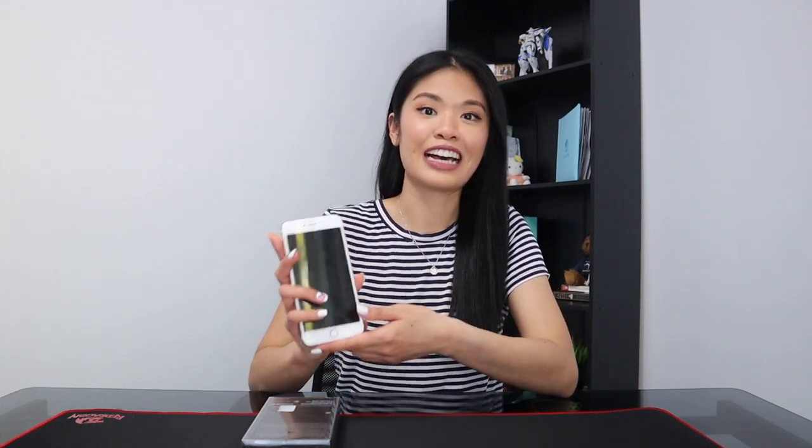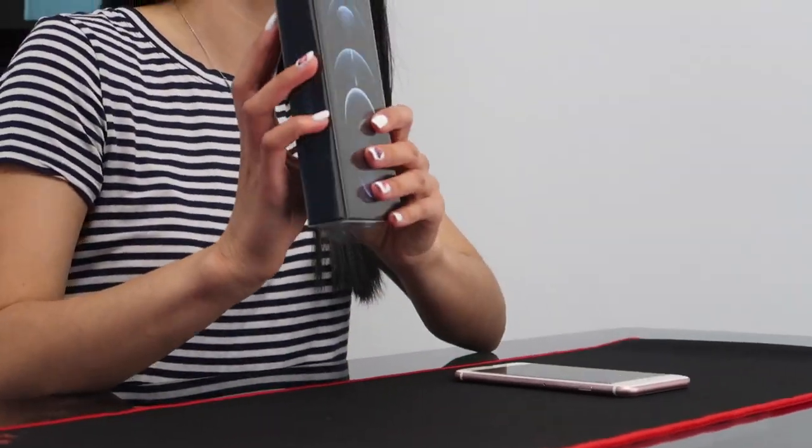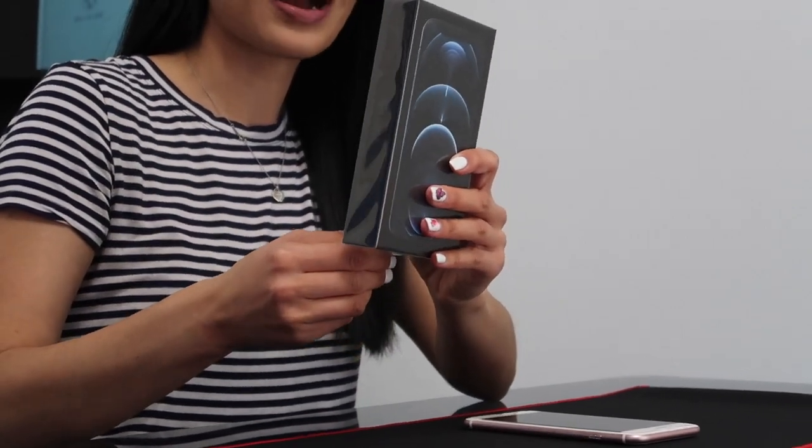It's time to say bye to my iPhone 6s Plus and hello to my iPhone 12 Pro, so let's finally unbox this phone.